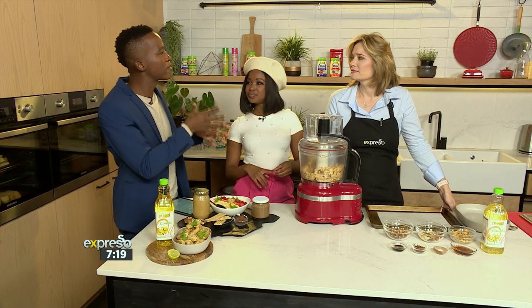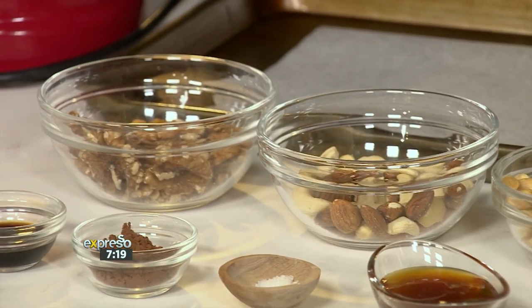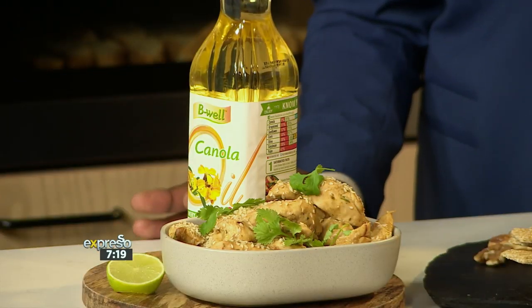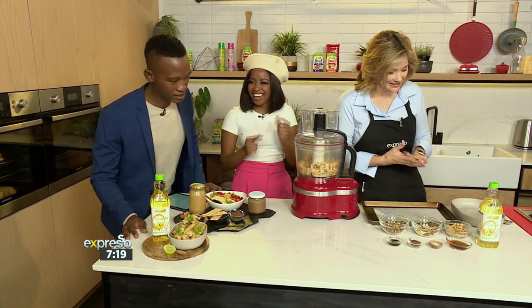Peanut butter, walnuts and all kinds of other nuts can be made into a butter. Any nut can be made into nut butter, so you can make it to your family's taste, your own taste. And you're ensured that your bottle of nut butter has no preservatives in it. I think that's so important for our families. This is so easy and so good for you — you do not want to miss this.